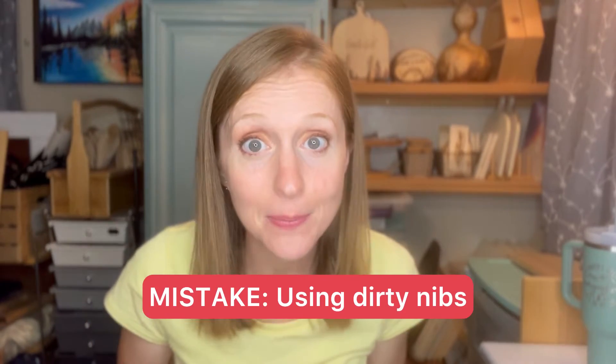The next mistake is using dirty nibs. Dirty nibs keep your burner from making the best connection possible with the wood. When you start burning, carbon and ash build up on the nib and create a barrier between the burner and the wood. You want to polish that off and keep burning. If you'd like to figure out how to clean it without destroying it, I have another video for that.